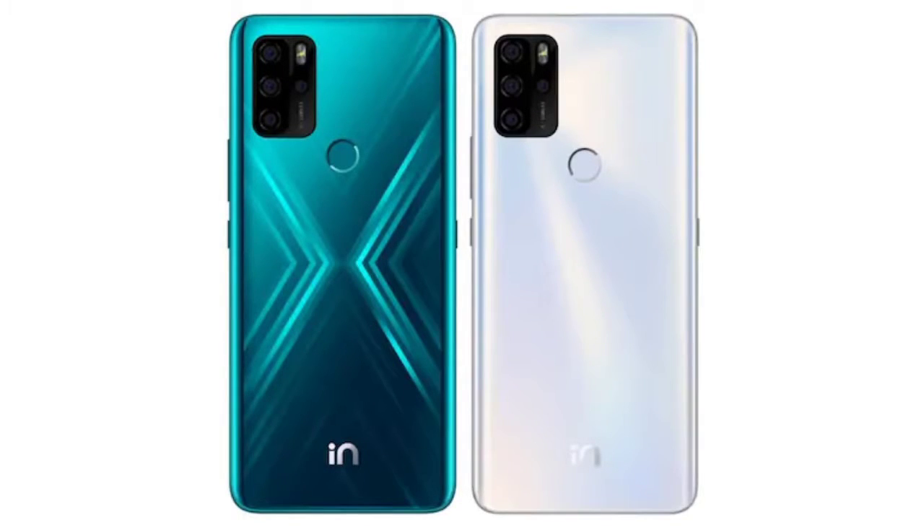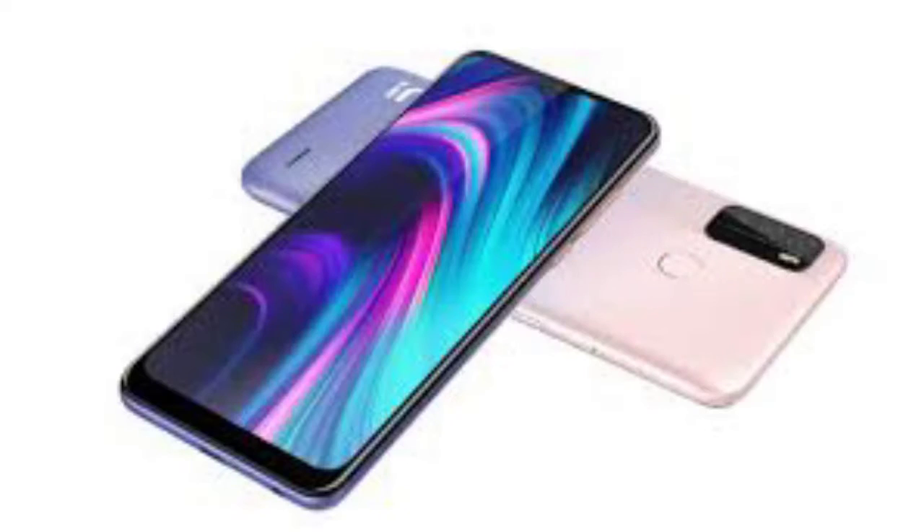These are completely made-in-India mobile phones, so we don't have to rely on China mobile phones.